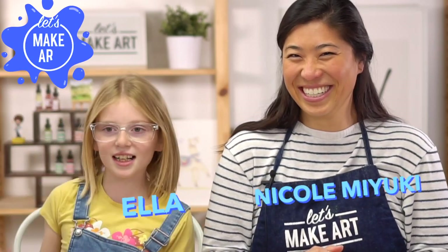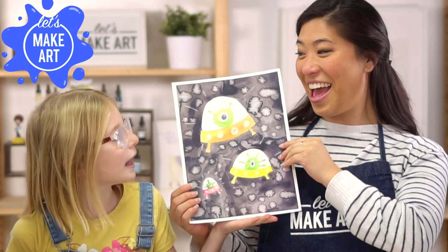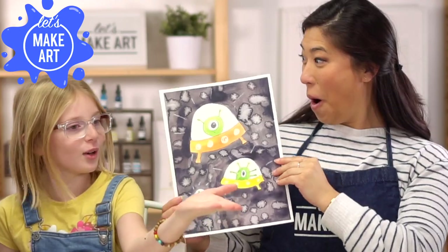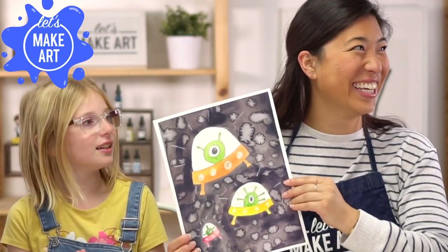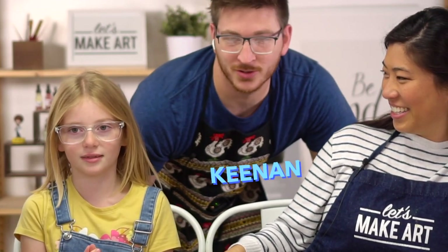Hello everybody! Today we are making space aliens. They're floating aliens on a creeper. This is Keenan. We decided to take shoes off — it's no shoe Thursday.